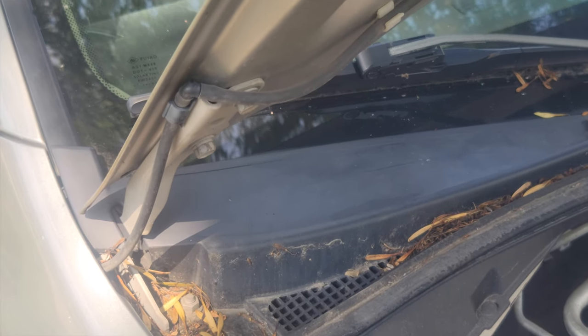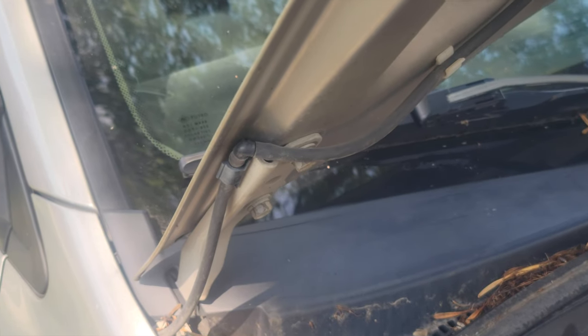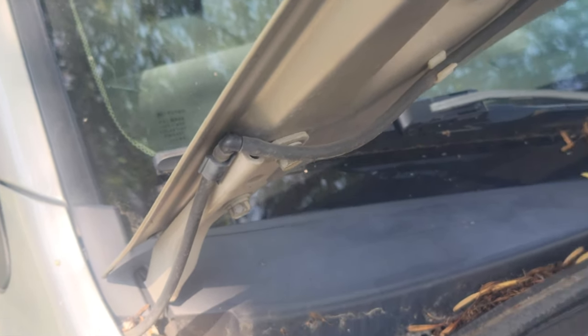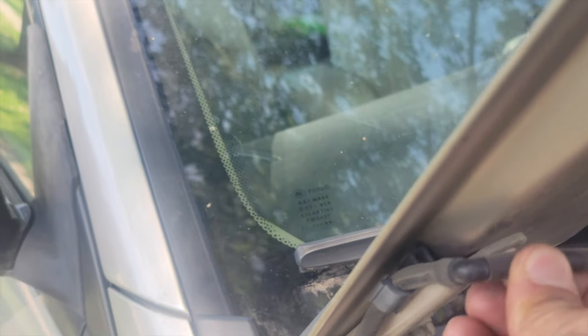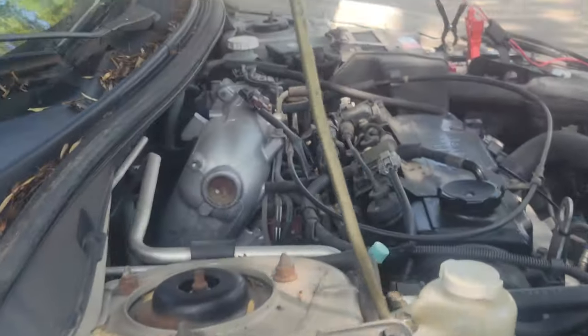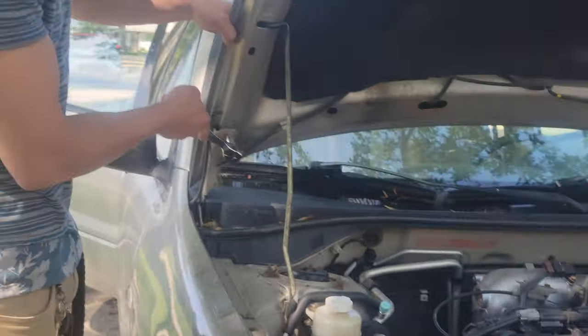Today I'm going to show you how to change your 2004 Mitsubishi Lancer ES hood. This is the old one — it's all rusted up and stuff, so I'm putting the new one on. First thing you do is you unplug this here. I'm just going to unplug this. So after you've taken this off, take off the bottom bolt.